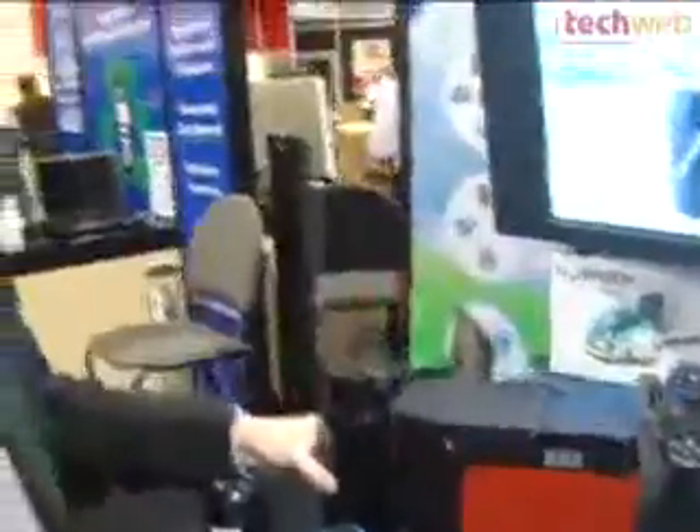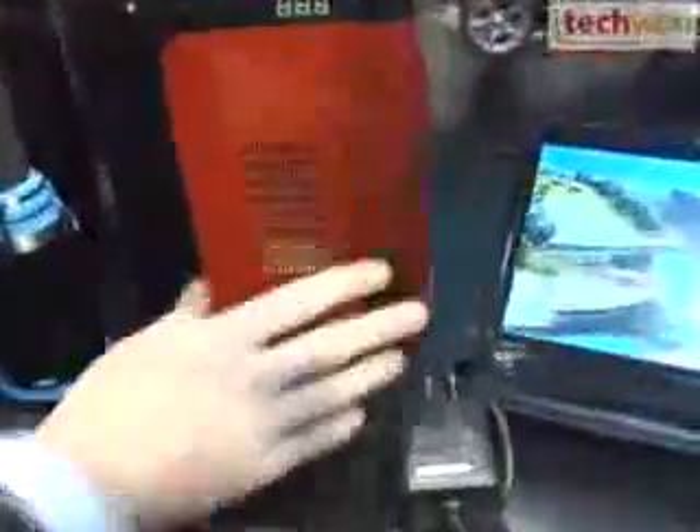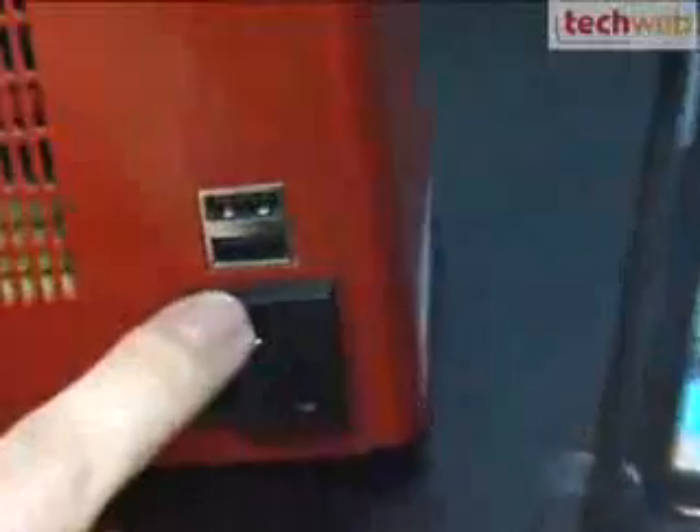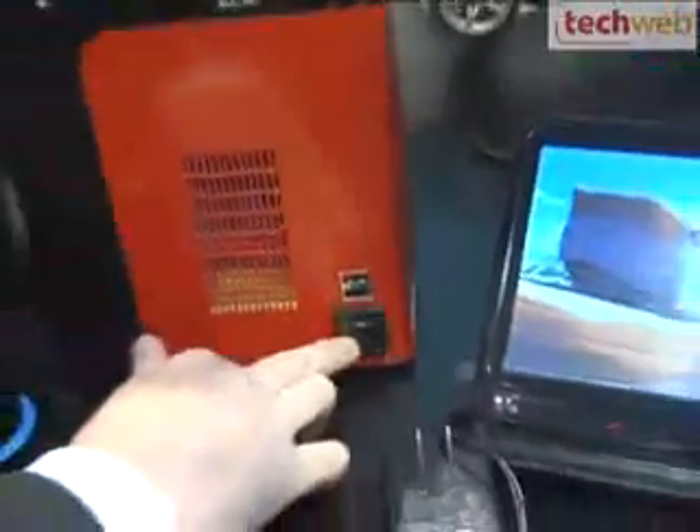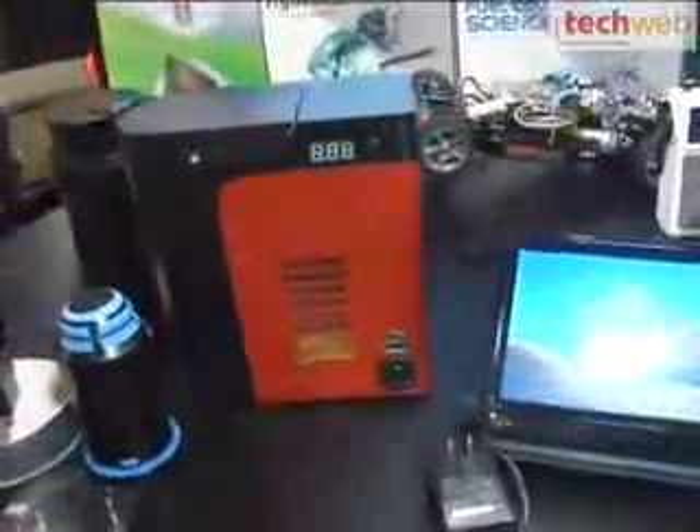And it takes any kind of water — tap water? Any water, it doesn't need to be pure water. And then what happens next? There's an outlet here. So you have different outlets — two USB outlets and one AC outlet. You can charge your phones, your iPods, with these little devices. And this you can use to charge up even a laptop.